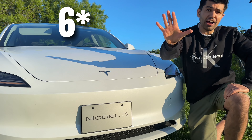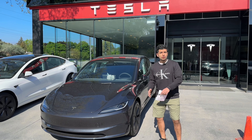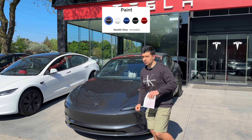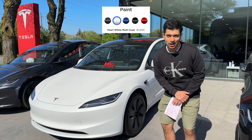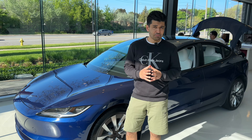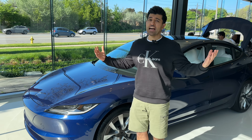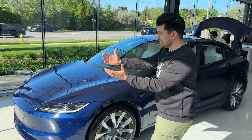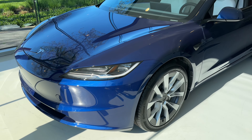The Model 3 actually comes with five paint options. This one is the stealth gray option, which is a free paint option. And over here, this is the white one, which is the $1,000 extra paint option. And this option is the deep blue metallic, which is also the $1,000 option — and it looks absolutely stunning when the sun is shining on it. Look at the way the color changes as different forms of light enter it.